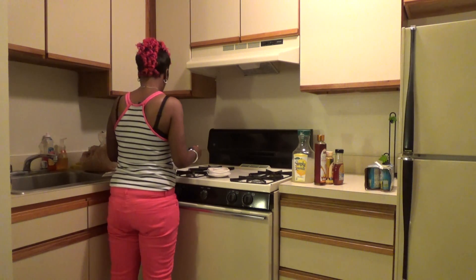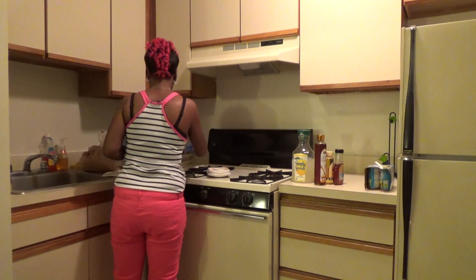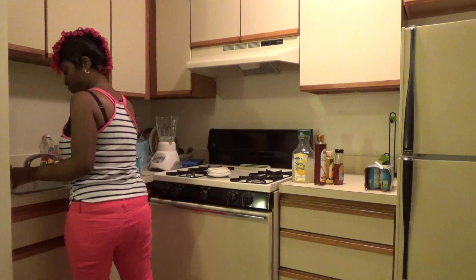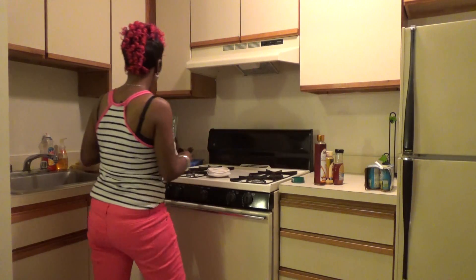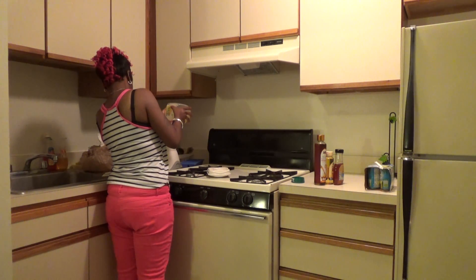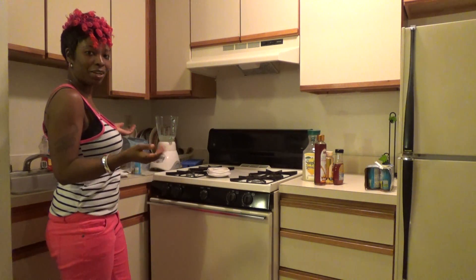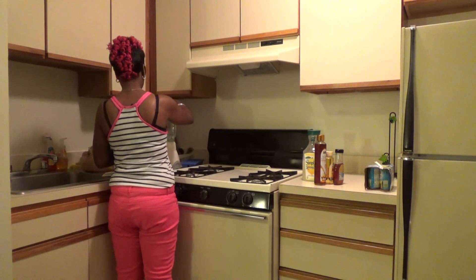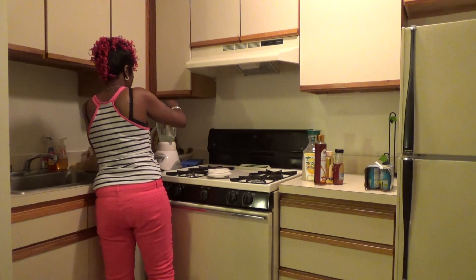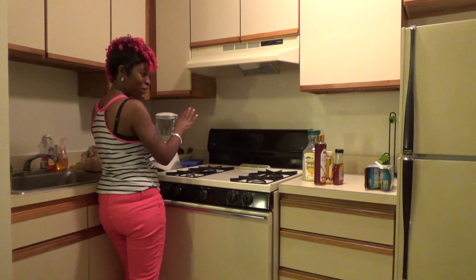Adding some ice cubes. Some of you might like to put veggies in there — some basil or whatever — I don't do all that, I just like my fruits. Adding the lemonade. You know what else might be good in this? Pears. I don't have any, but I think that would be good too. Just one tablespoon of sugar since it's already sweet, but since I added ice cubes I'll add a little. I'll try the agave another time and compare it, like I did with the strawberry smoothie.